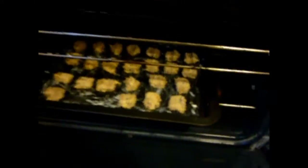Don't do like me — please put on oven mitts. Why would I not have on oven mitts? I'm going to put it in the bottom rack, and we will be back when it's time to take them out at the eight-minute mark.